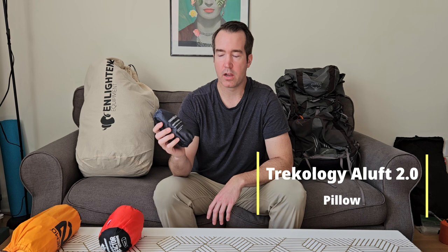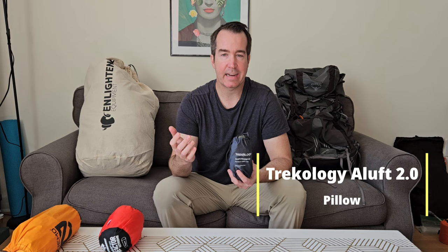Along with my sleeping pad, I'll be sleeping with the Trekology Aluft 2.0 pillow. It inflates in seconds and has straps to keep it connected to your sleeping pad. When I toss and turn at night, I know it's going to stay connected and be there for me.